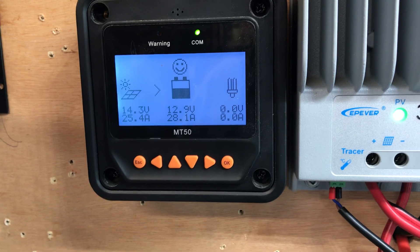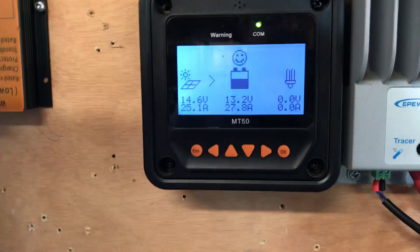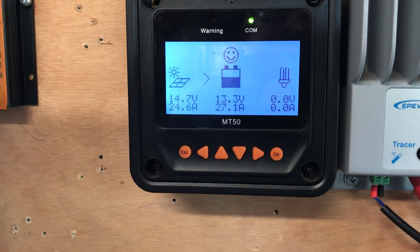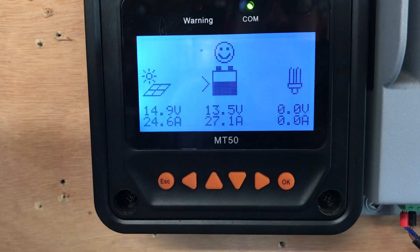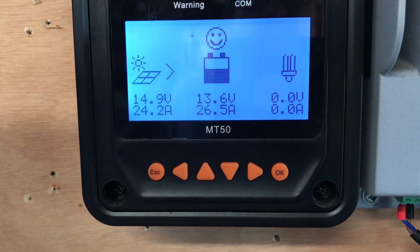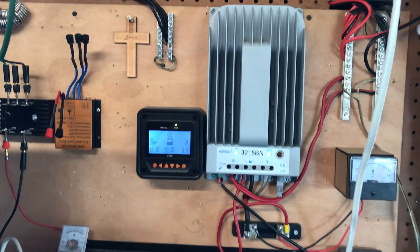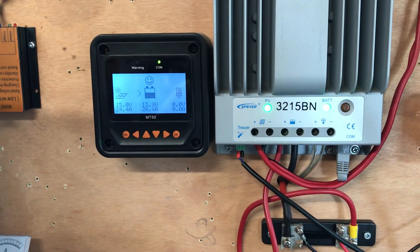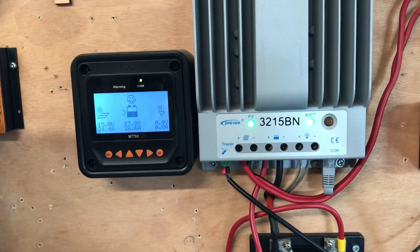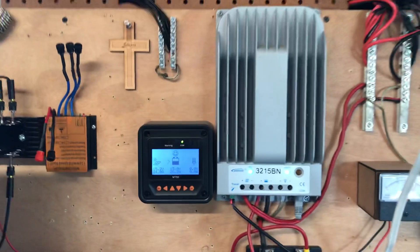If I turn my power inverter off and kill everything, the amps will start going back down as the battery starts charging because now I'm not drawing anything at all — it's just going to start tapering off a little bit. It's starting to drop, so it's all on demand. You hook up your panels to your batteries and you're not getting the power you were hoping for — well, sometimes your charge controller doesn't really need to do it. It's not until it really needs to put out that power that it's going to do it. Don't give up — thanks for watching.